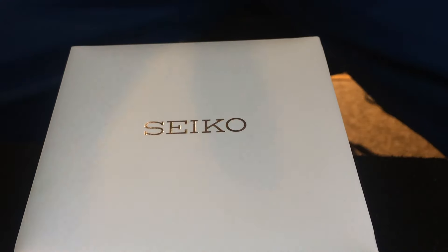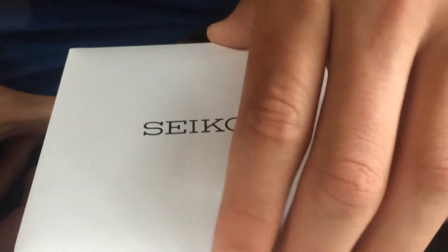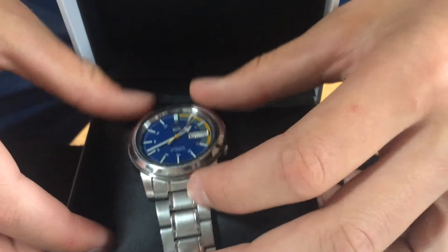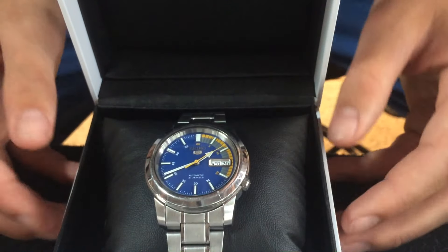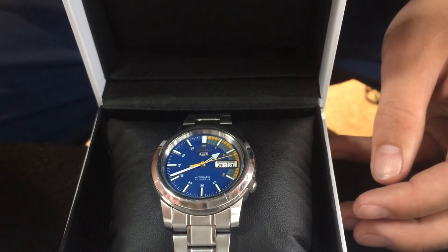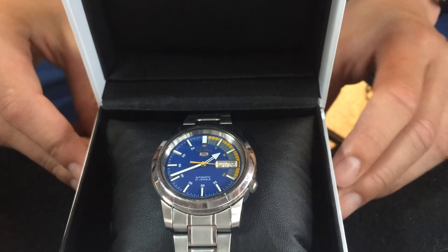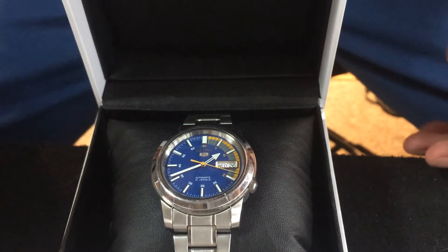Alright, so here's the watch. We're just opening it up right now. And there is the Seiko 5 SNKK27 Speed Racer.